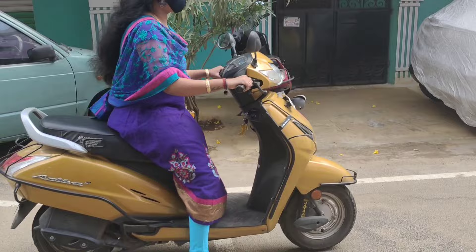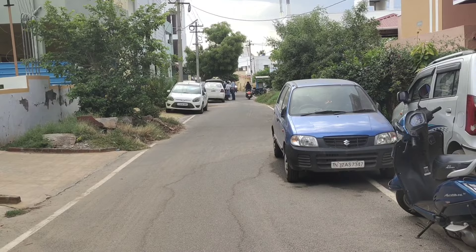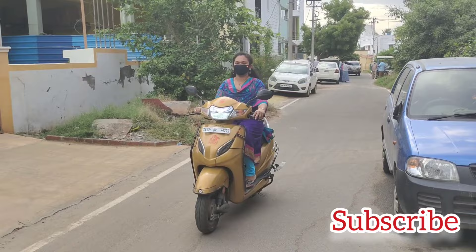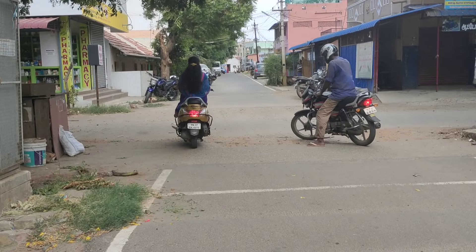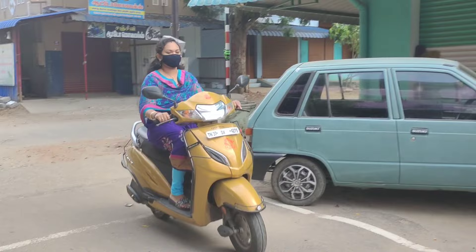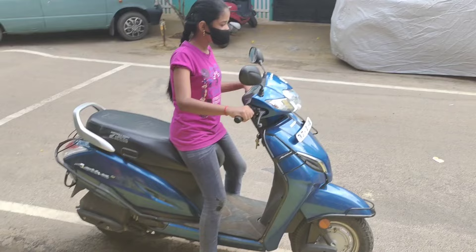You can do these steps easily. If you can do the brake, you can also do everything else. You can use the side mirror to check the front. Don't go at high speed when starting. We are just beginning, so go slowly. You can go and learn all these things step by step.